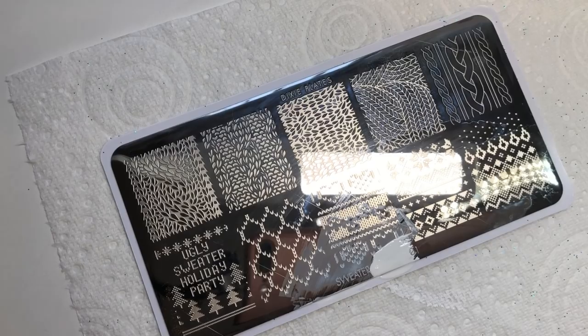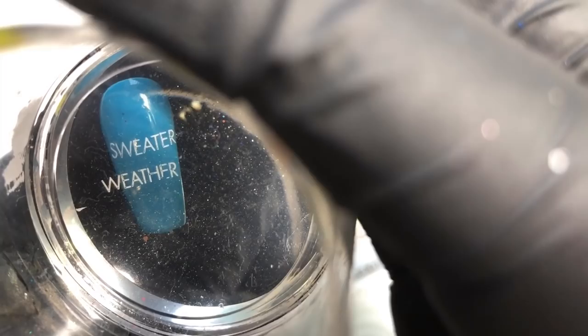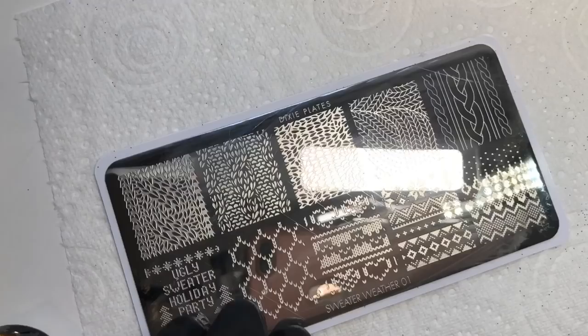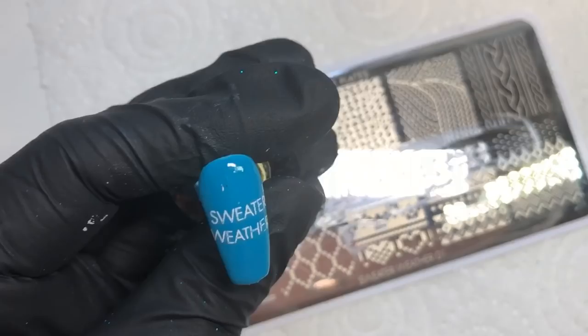Once I'd got rid of the bits I didn't want, I placed that underneath. It looked a little too plain, so I came in and used the top and bottom hearts off of this image and placed them at the top and bottom of the writing — I think it really helped get that theme coming across.